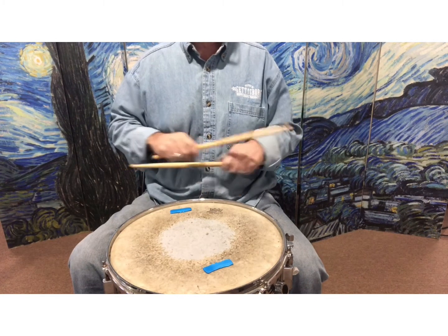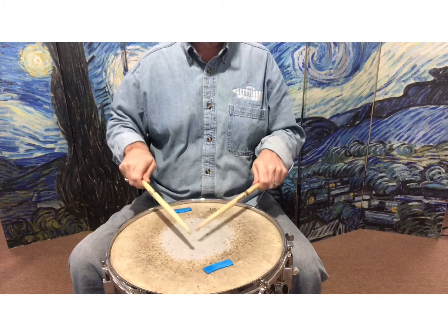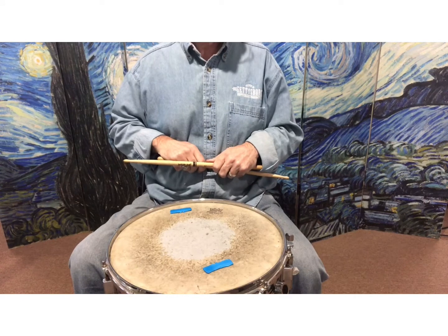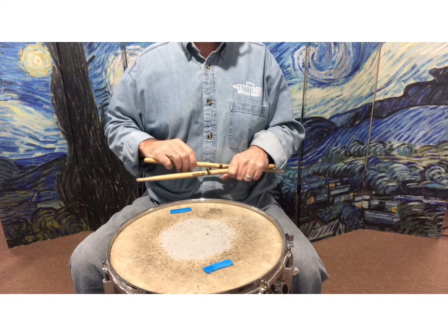And again, mistakes will happen. My stick kind of got caught on itself, and then I fixed it. So that is It's a Small World.